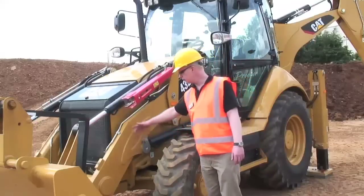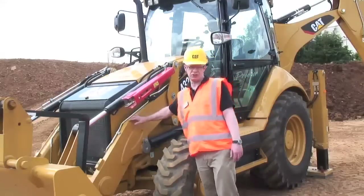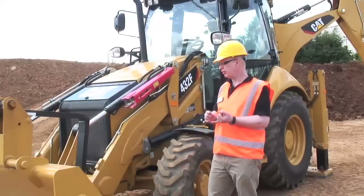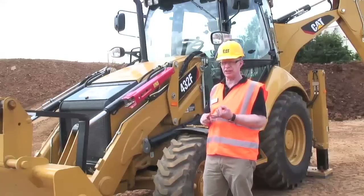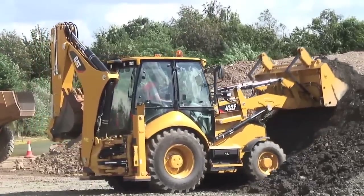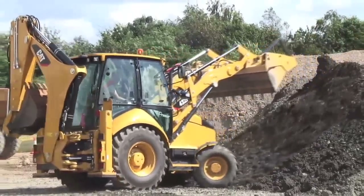Here we are at the front of the machine and I specifically want to look at the loader arms. The new heavy-duty loader arms have been redesigned from scratch. They've maintained all the features from the E-series backhoe loader — they're still heavy duty with great digging forces — but by making them a little bit longer and changing the shape of the arm itself, they've actually managed to create more load-over height, just to make it easier for an operator to load into a truck.